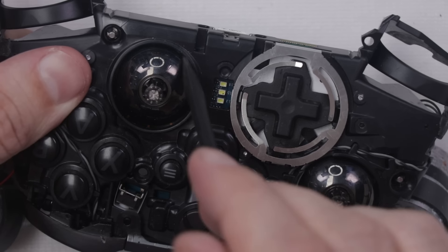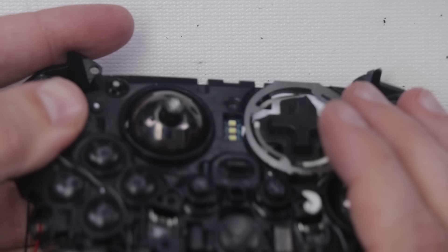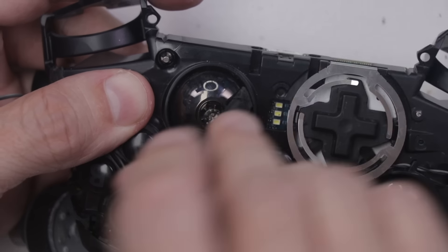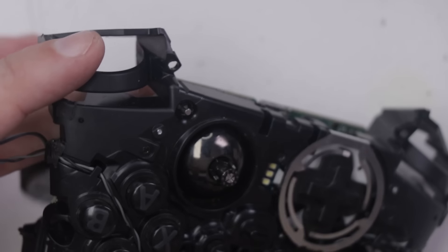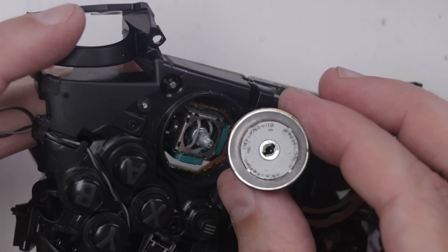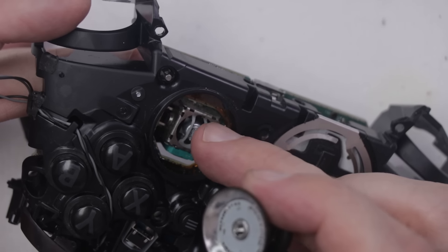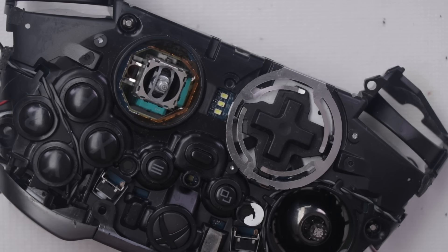The problem seems to be that this analog stick cover doesn't actually fit through this blue motherboard — the hole is just too small. So I've got to take this off first. On normal controllers it's pretty easy to get these off; on this one, it is not. They actually unscrew from the analog stick on the motherboard. That's actually a good sign — it means these analog sticks are probably upgraded over the normal ones. Now we should be able to get that motherboard out.